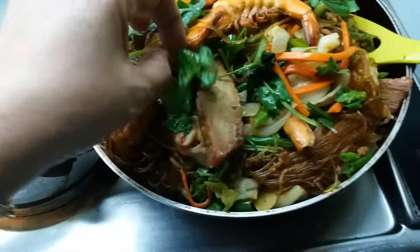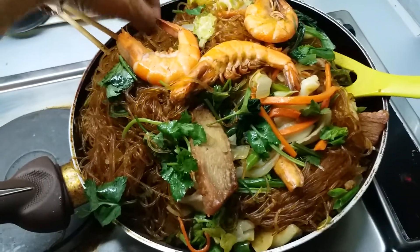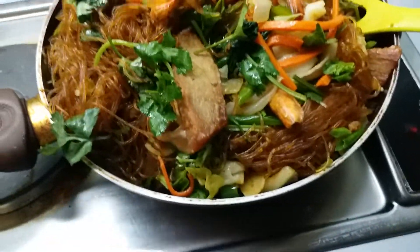See, this is the cilantro — dahon ng sibuyas, na laso na there. I mix mix everything again.